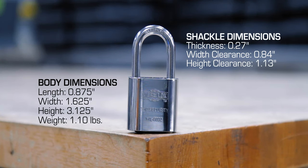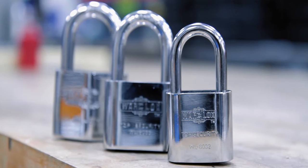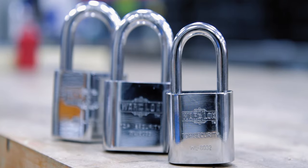Clocking in at just over one pound, Warlock's WL 8032 is a compact model, but it's one tough cookie. Don't be fooled by its size — the WL 8032 puts up a good fight against sledgehammers.